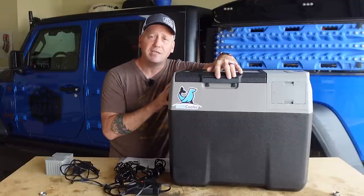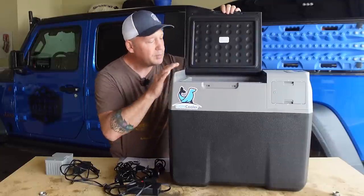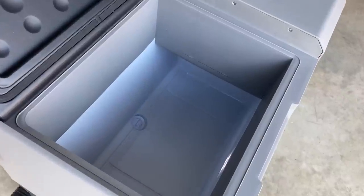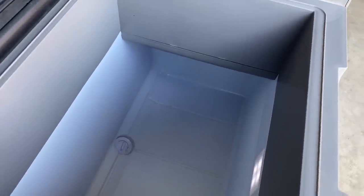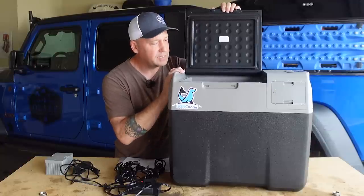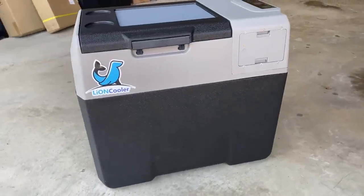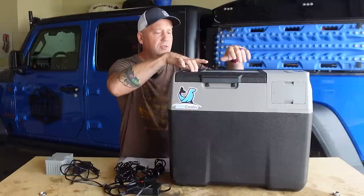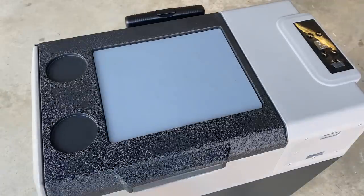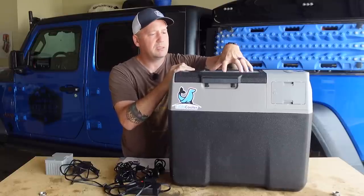Let's talk about the specs. It is 40 liters, so it's a good size — plenty of room, good for a day trip, overnight trip, or maybe a solo long weekend. It is pretty much all ABS molded plastic. It has two cup holders and a rubberized silicone mat on top so things like phones or plates won't slip around. It has wheels and a handle on the back like a normal ice chest, so you can easily roll it to your boat, around your camp area, along the beach, wherever you need to go.